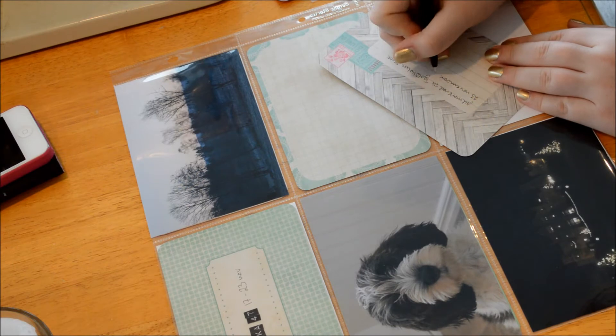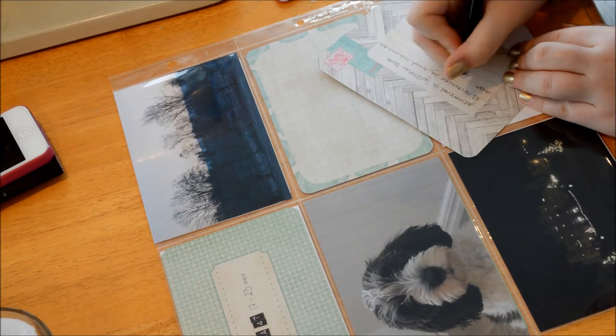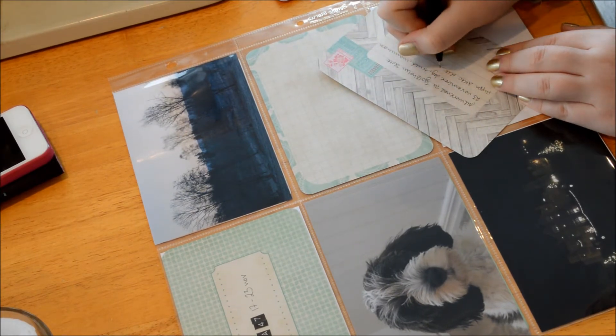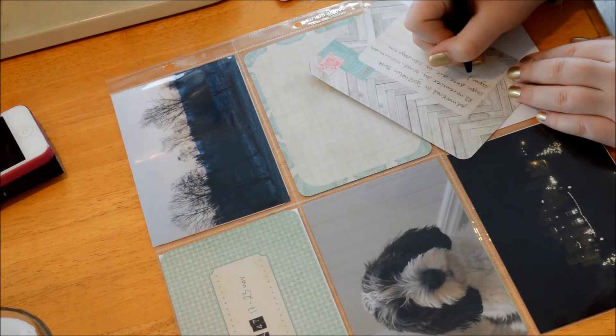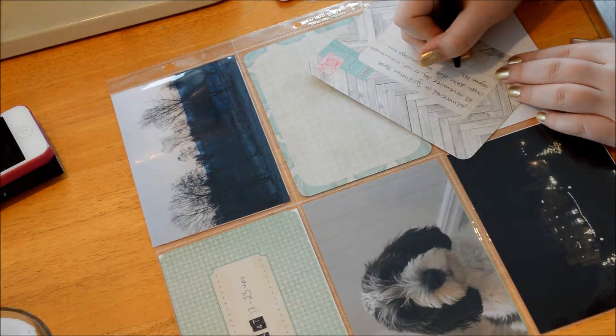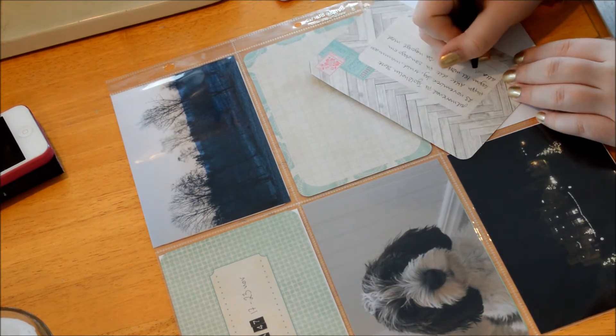You can hear our dogs walking around, and if you hear something like yummy snacking, that is Viola — she has a bowl and she's not a very elegant eater. You can see I have a photo of her here too. I used three four-by-six cards for this layout.